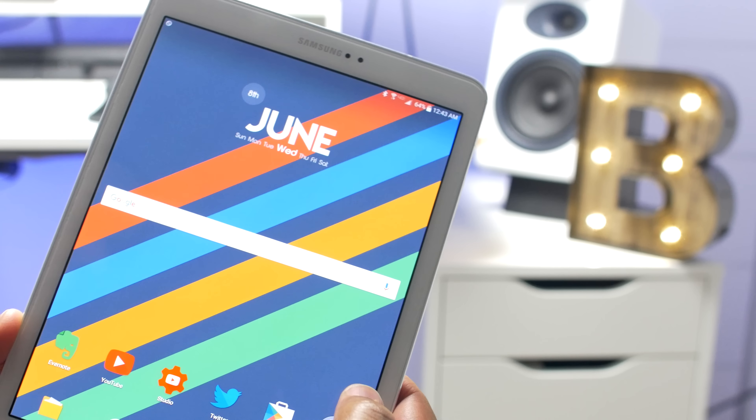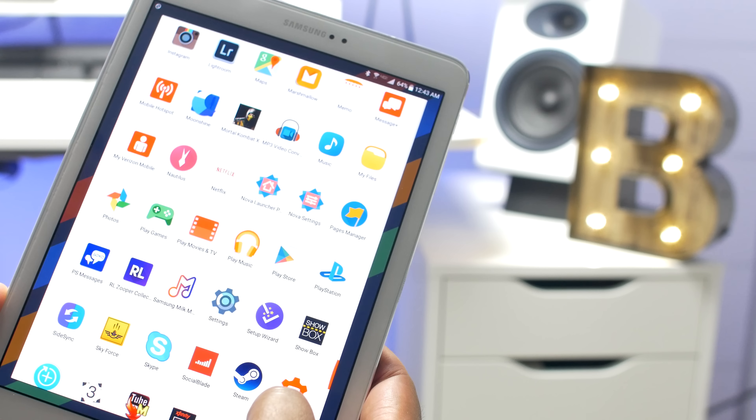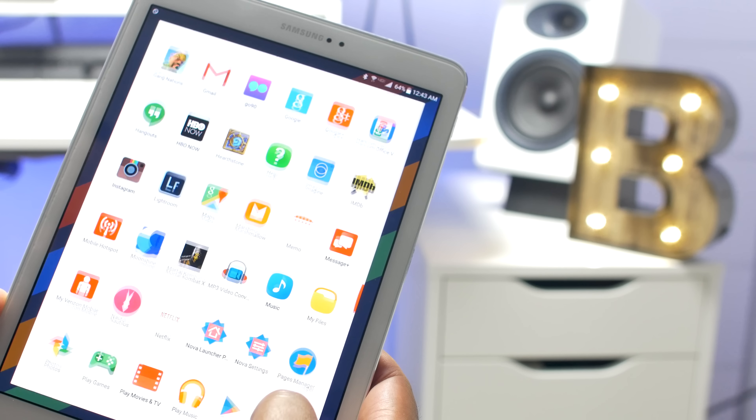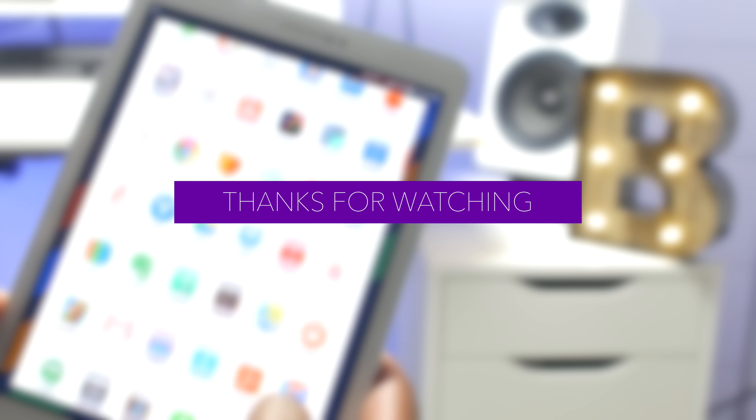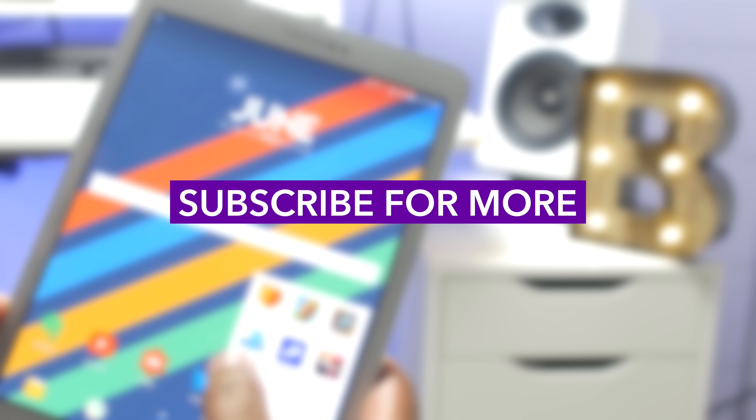If you guys own this tablet personally, be sure to let me know your thoughts down below in the comments, and let me know what you thought of this review. If you like these reviews, be sure to smash that like button. And if you haven't seen my content before, be sure to subscribe for more. But that's about it for me guys — stay fresh, stay tuned, peace.